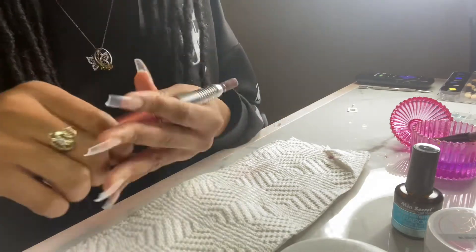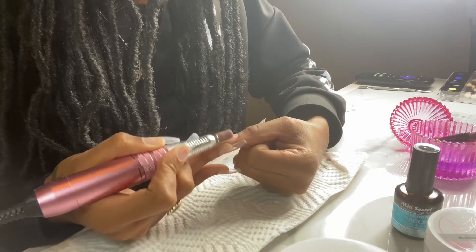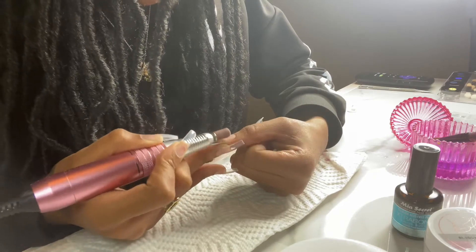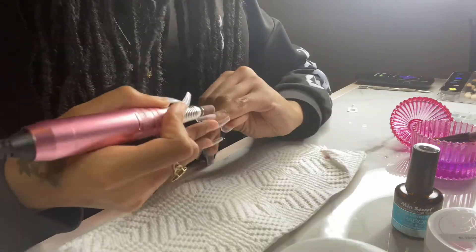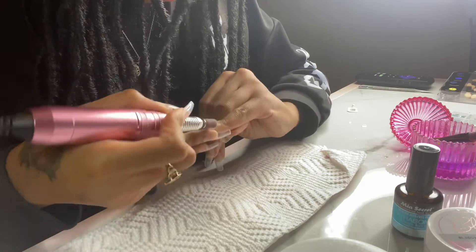Here I'm just grabbing my e-file so that I can file down the tip so that it's flush with my natural nail. You do this so when you're laying your acrylic you don't have any bumps or lumps, and the transition from your natural nail to the tip is seamless.